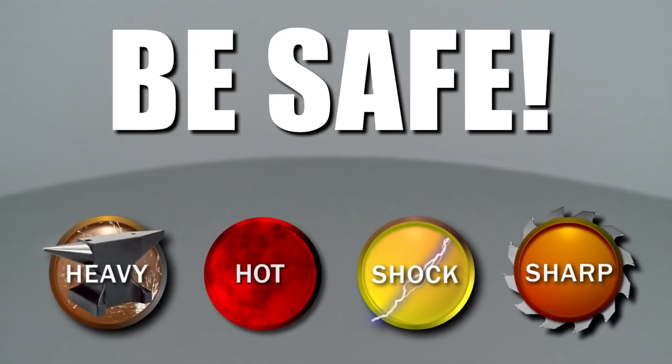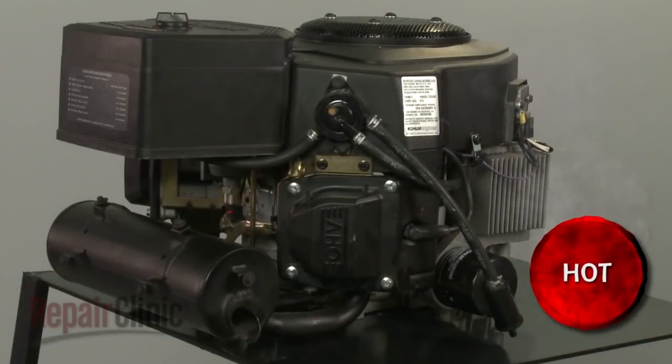Repair Clinic encourages you to perform this procedure safely. In this video, we will show one or more of these icons to alert you when to use caution. Before you begin this repair, make sure the engine has cooled.